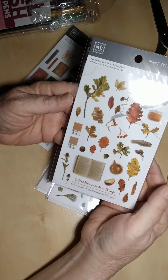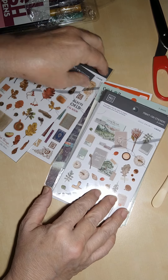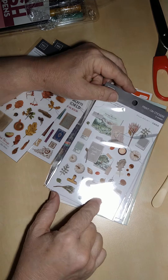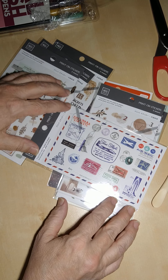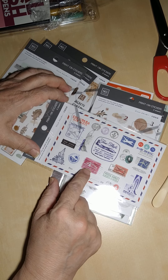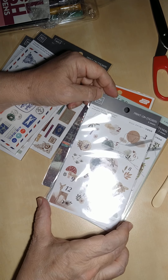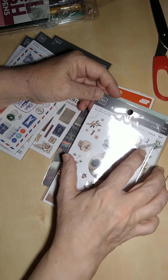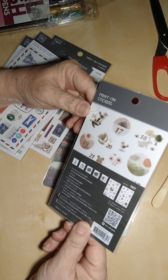Here are some fall leaves stickers, and this one is called 'Live Your Best Life' — it has some really pretty images. This is the air mail set; you just cut around whichever sticker you want with scissors. These work really well on Hobonichi Tomo River paper, by the way. And here are some date stickers — it goes 1 through 15 on one sheet, so I'm assuming the other sheet is 16 through 31 for a full month.